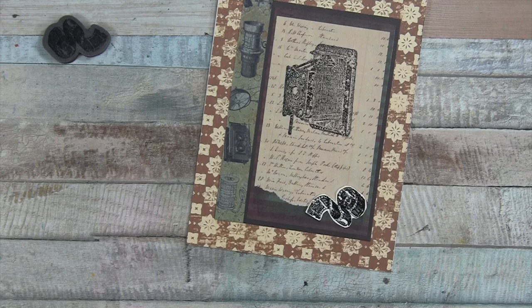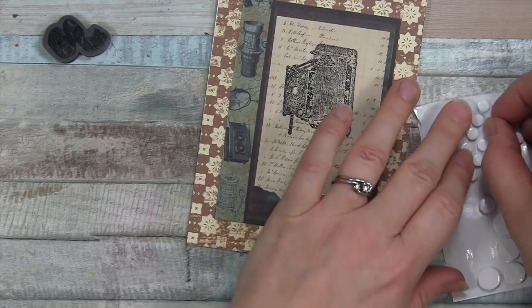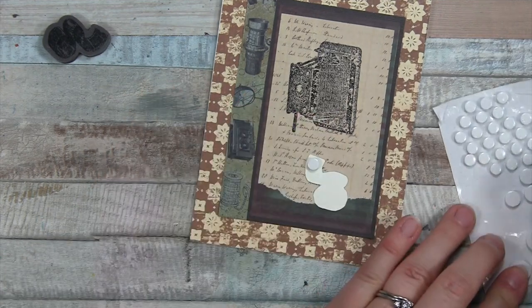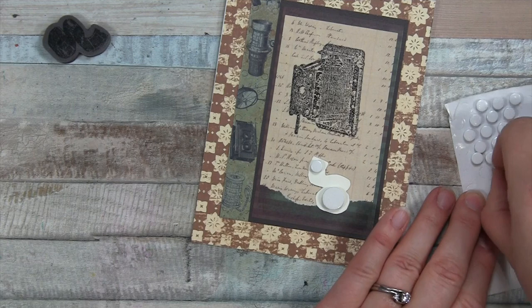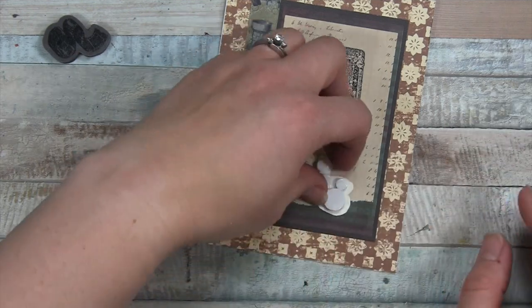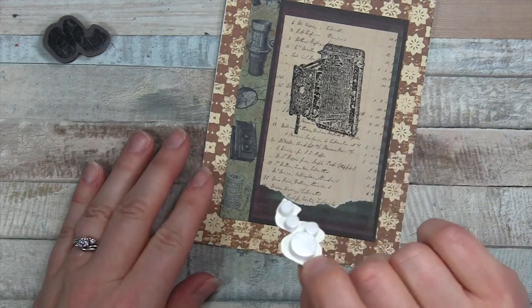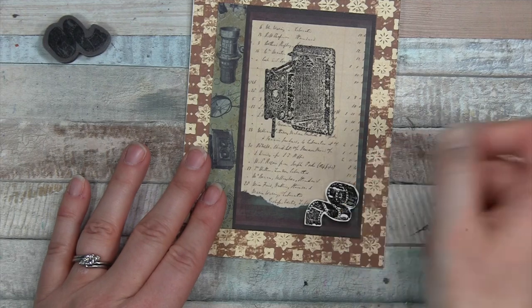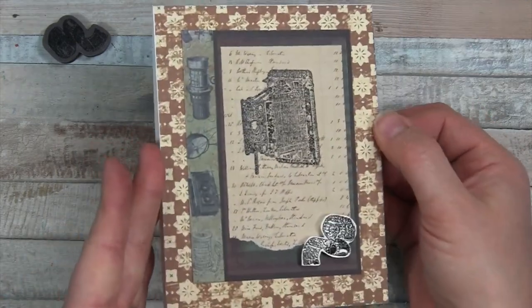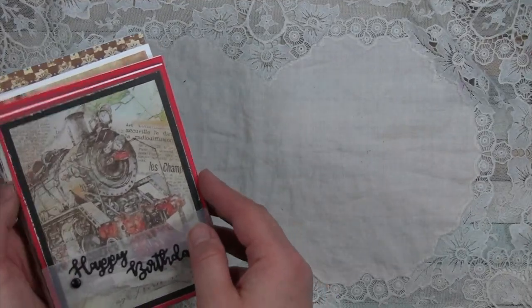As an added bonus I'm going to grab some foam dots to pop that up — I love dimension and different things going on. I can fit a big one right here and maybe a couple small ones. Pull the backers off, then come back in with the dimensional film roll and put it right there in the corner — it makes a nice little accent. This card is a great all-occasion masculine card.